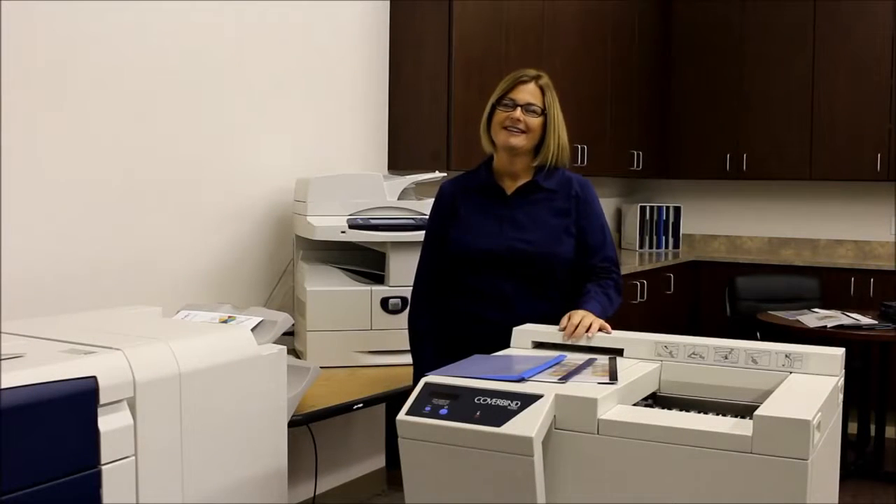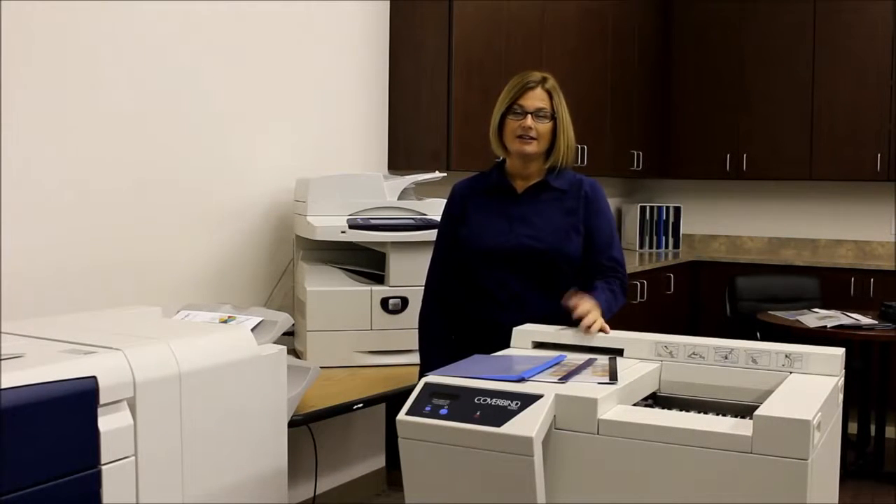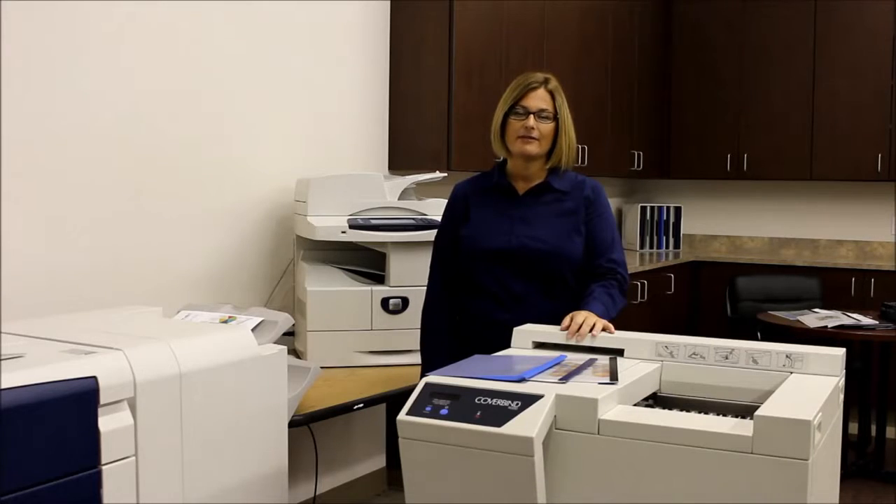Hi, thanks for joining me. This is Erin with CoverBind. A lot of you already know about our CoverBind technology. For those of you who don't, let me show you how easy it is.